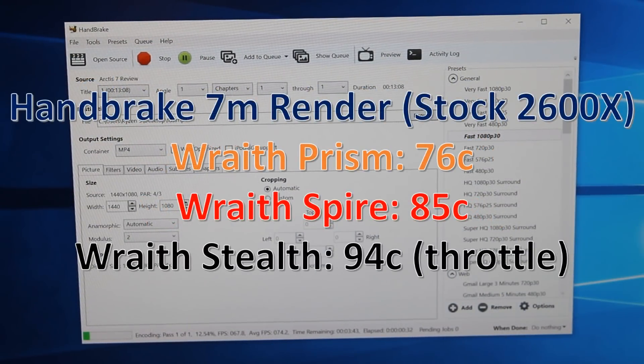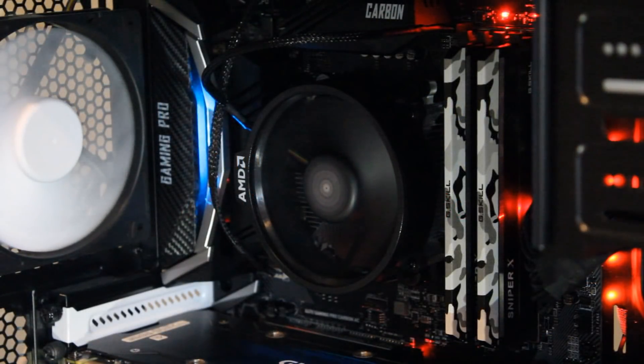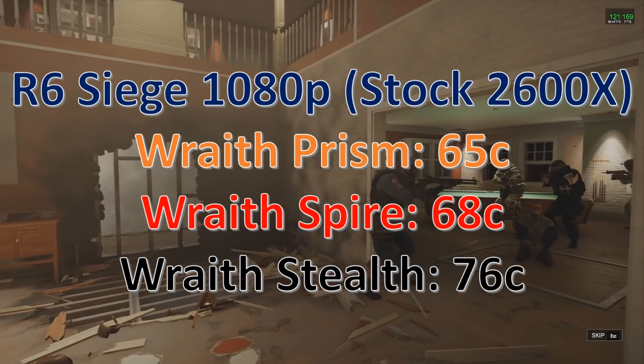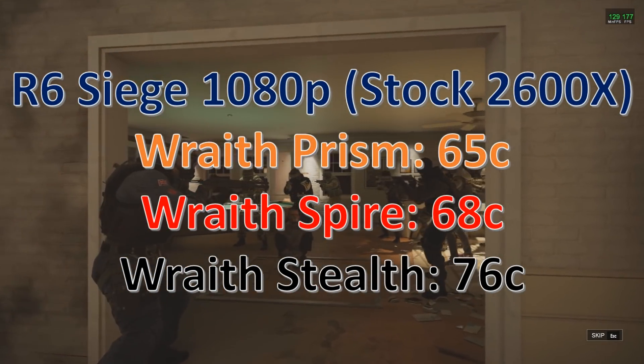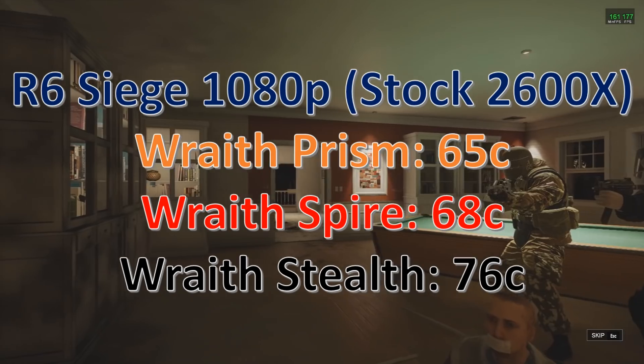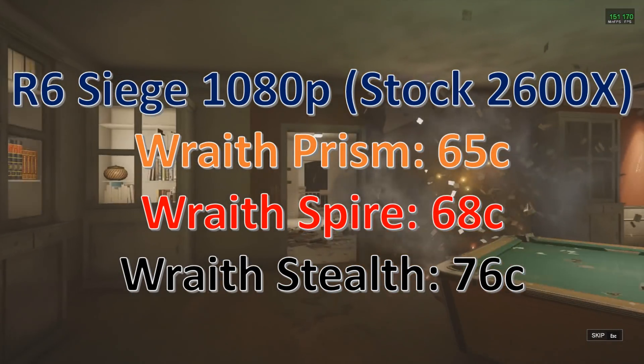Moving to Handbrake — probably the harshest thing you can do with a CPU — we see a big difference between the Prism and the Spire, almost 10 degrees. And the Stealth just can't handle it: it went up to 94 degrees and was throttling. However, most of you will be playing games rather than rendering videos, so let's try Rainbow Six Siege. There's still a bit of a difference, but between the Spire and the Prism there's not that much, and temperatures are much lower since games are nowhere near as harsh.